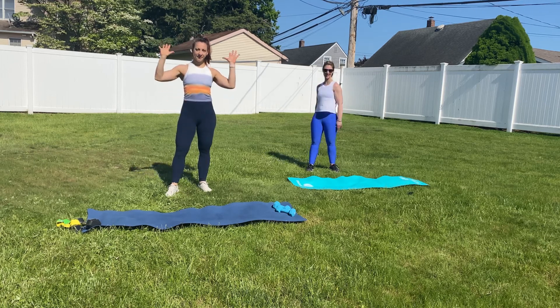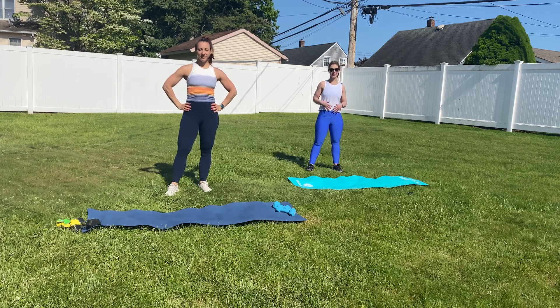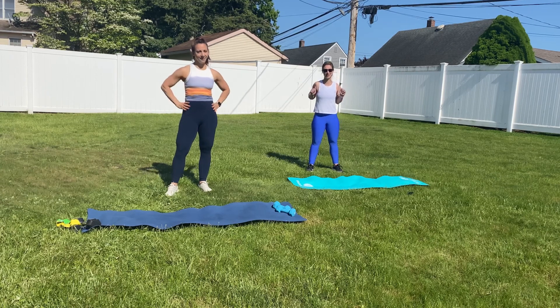Hi, I'm Serena, and this is Jessica, and welcome to the U-Train Online Summer Series. And what we've got for you today is called the Core Inferno. So guess what that means? All core, ladies and gentlemen.